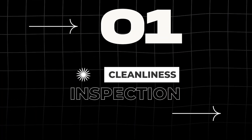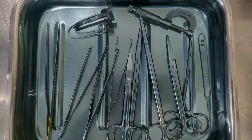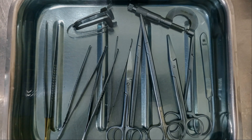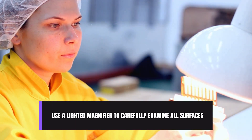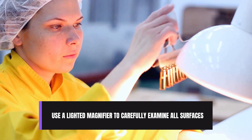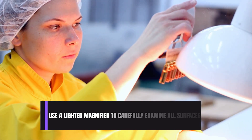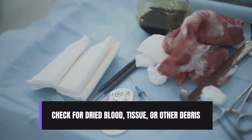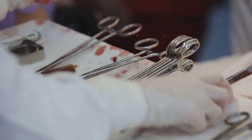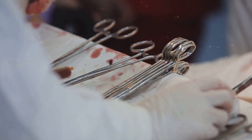First, cleanliness inspection. Even the smallest residue can compromise sterilization and pose a risk to patients. Use a lighted magnifier to carefully examine all surfaces of the instrument, paying special attention to hinges, box locks, and serrations. Check for dried blood, tissue, and other debris. Stains should not be confused with residual bioburden. When in doubt, re-clean the instrument.